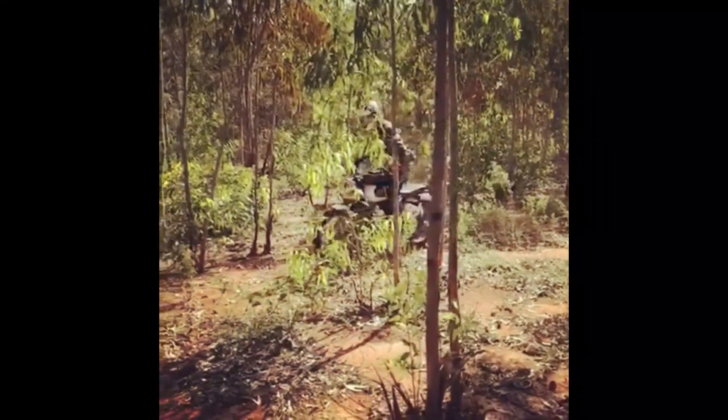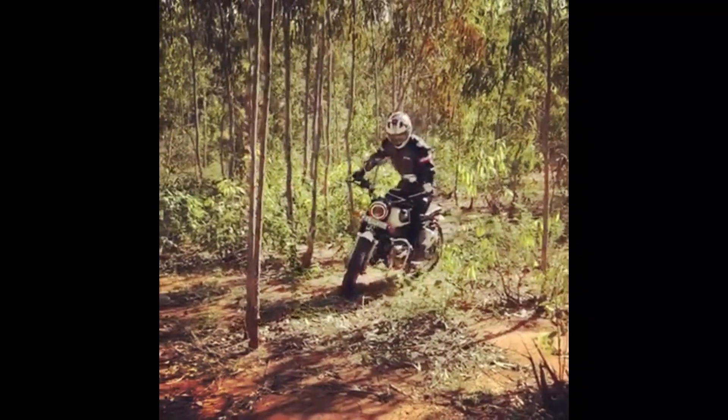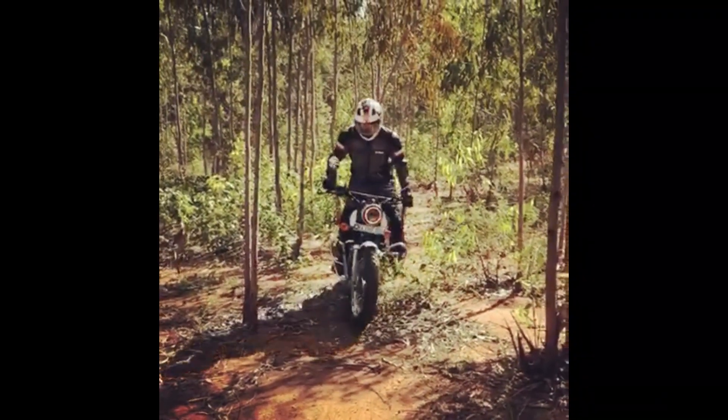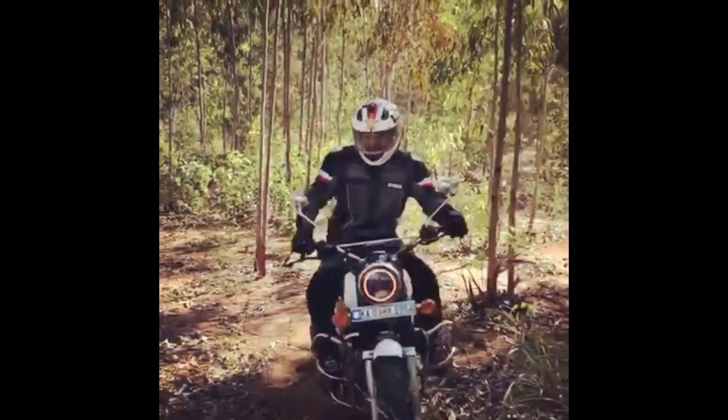Next came the front suspensions. I changed the springs to the standard 350 springs which have harder springs and I think two extra coils, so it gives you less travel when you are actually doing off-roading.